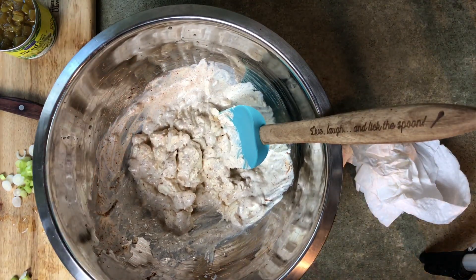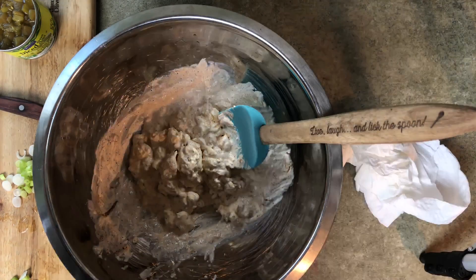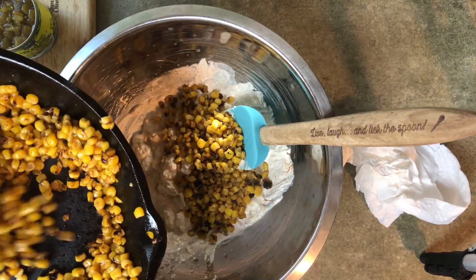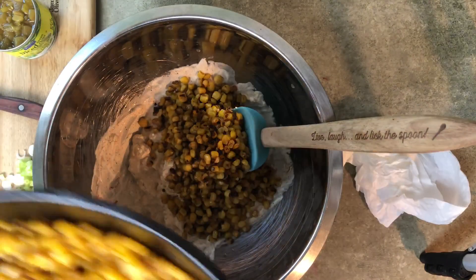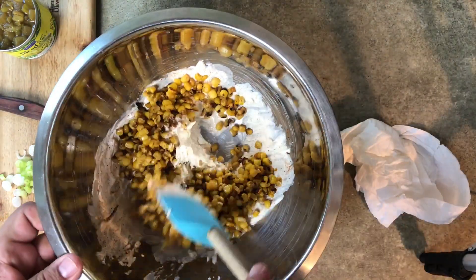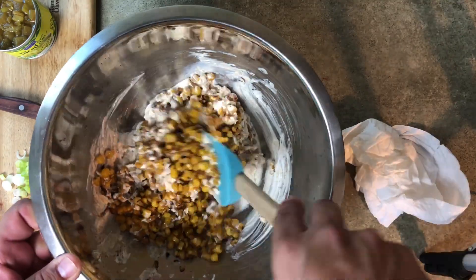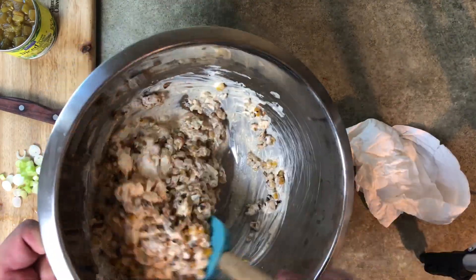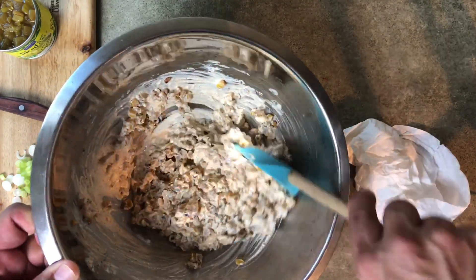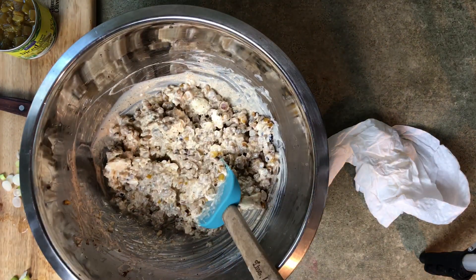I'm going to start adding this corn — get this corn in here in small batches, maybe half at a time. Get all that roasted corn in there; it's got that good char on it, really, really good taste. You can do this on whole corn on the cob roasted on the grill outside, but this turns out just as good, especially if you don't have a pit outside or just want to do it inside the house.